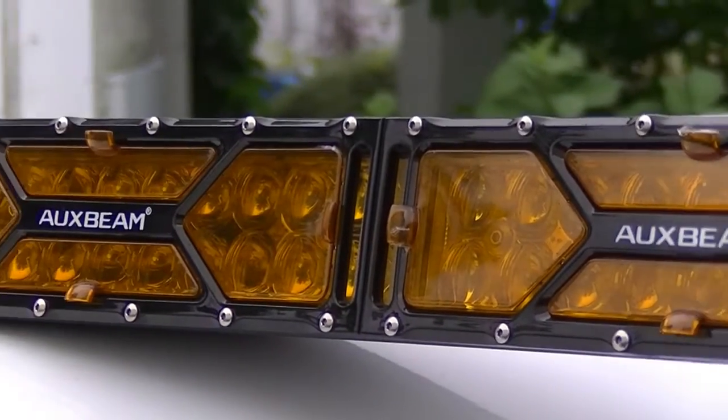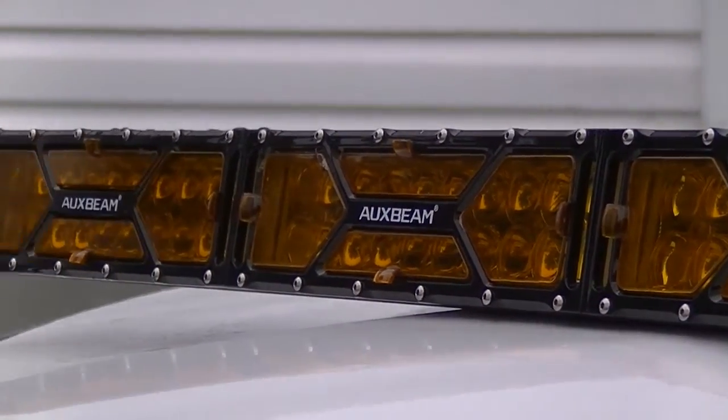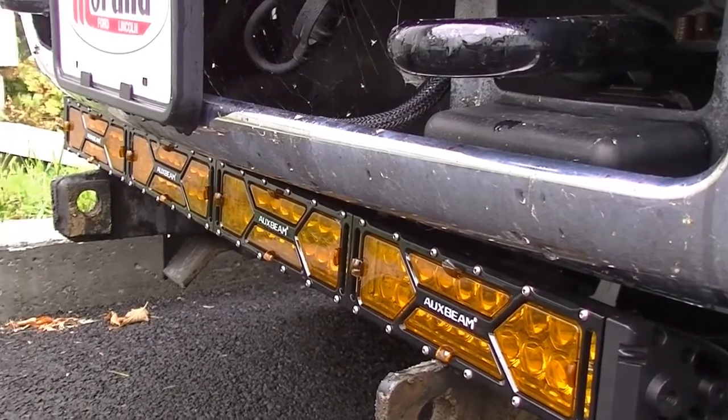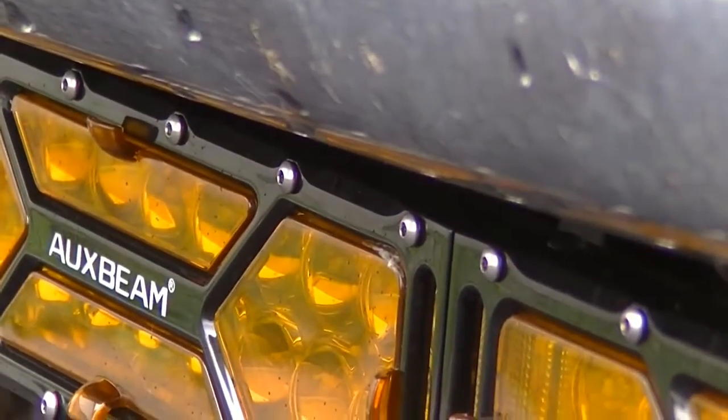There are other colors of lenses available such as green, blue, and red. I chose to go with the amber, but I should have probably chosen the diffused amber — they would have worked much better.